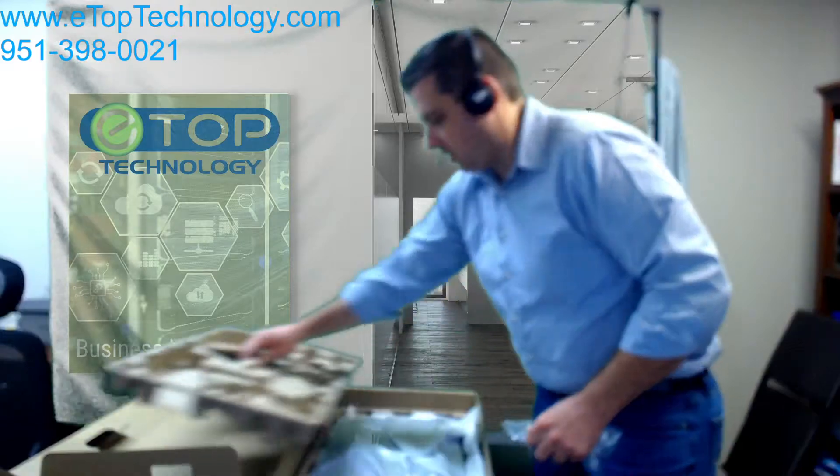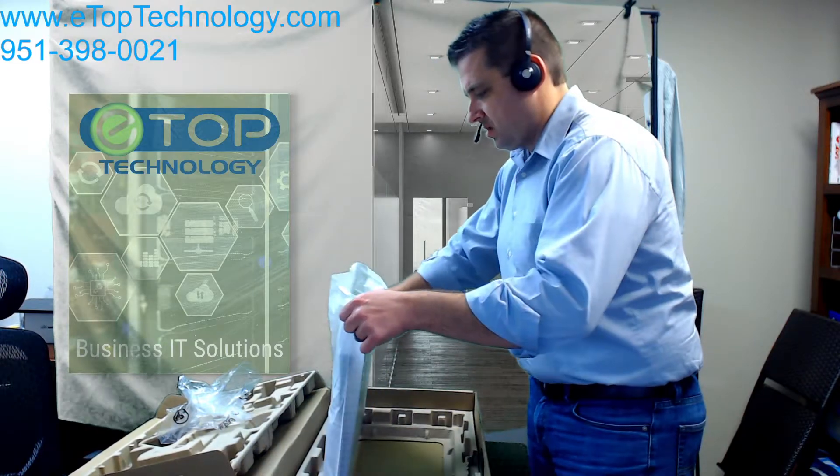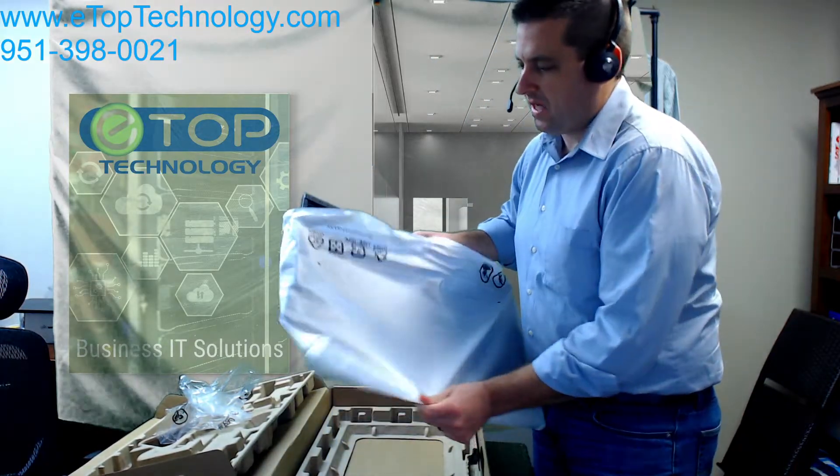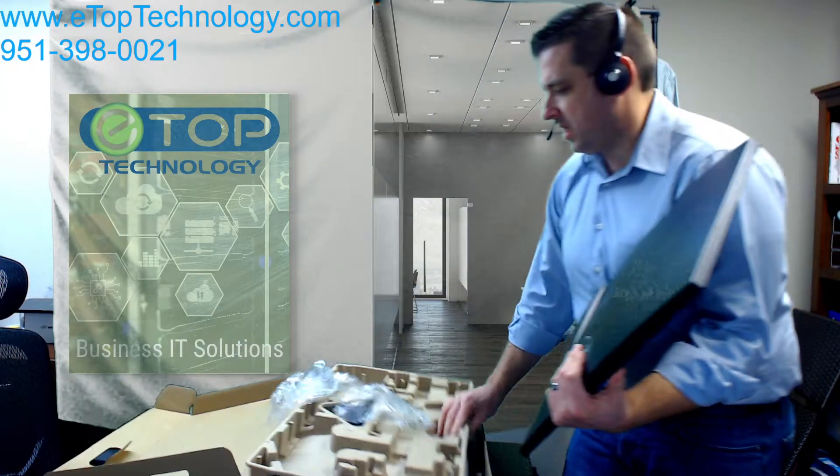I'm going to take the monitor out. It comes wrapped in — I'm joking, it's just plastic wrapping. Go ahead and take it out.